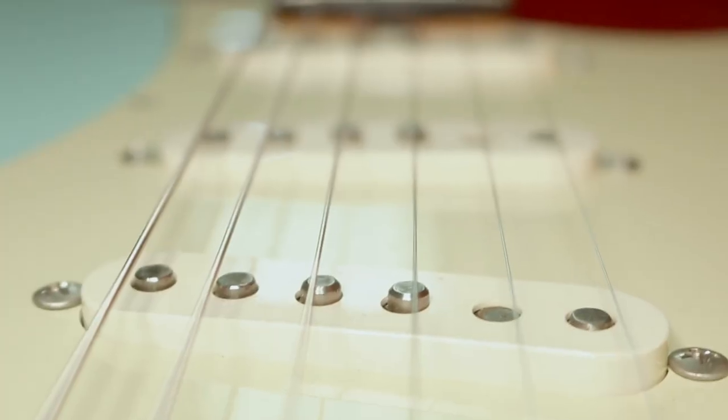Which brings us back to these awful staggered pole pickups. Now there are two reasons why vintage Fender pickups have staggered poles. The first and most obvious is the radius of the fretboard. With a few exceptions, Fender used a 7.25-inch radius from about the early 1950s until sometime in the early 1980s. That rounder radius puts the D and G strings quite a bit higher off the body compared with the outside strings. By raising the pole pieces, it ensures the output stays consistent across all six strings.